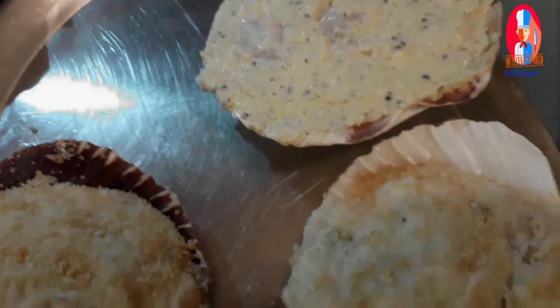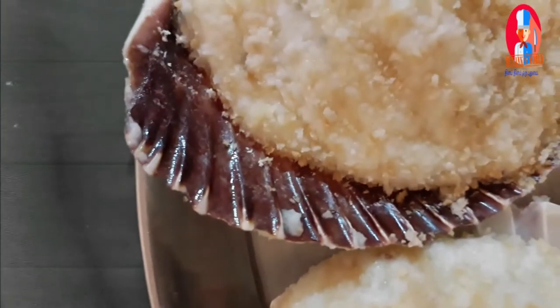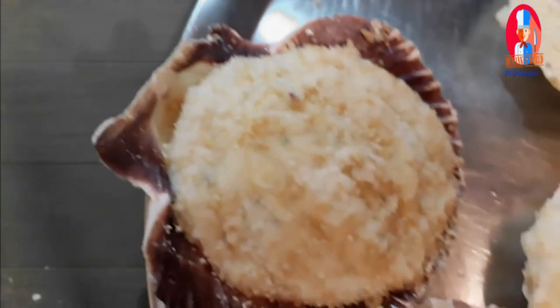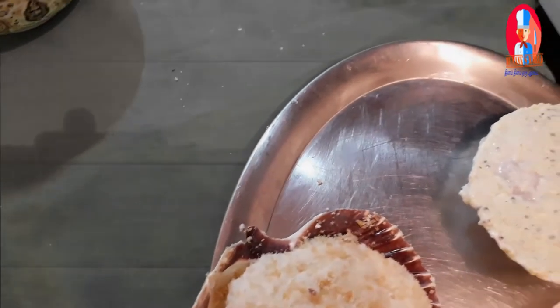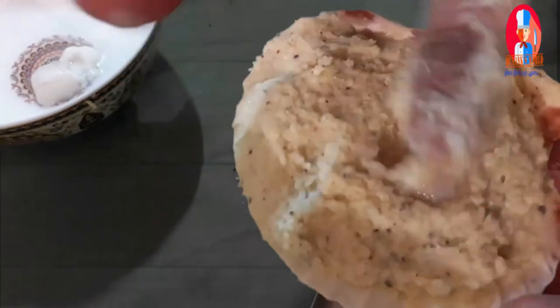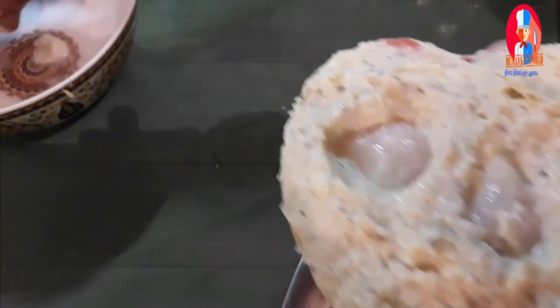If you don't have time, you can put it in the refrigerator, in the cooling box. You can keep it for months. When you have time, you can bake it in the oven. If you go to work, you can prepare it and put it in the refrigerator. When you wake up, put it in the oven and bake it, and you can eat it.